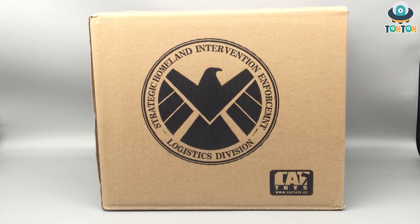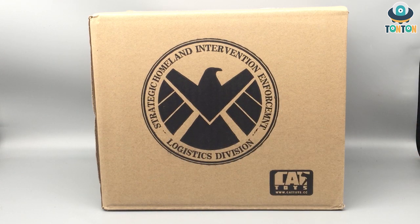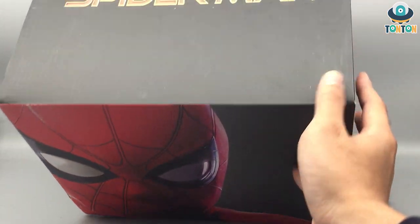So here we have the Cat Toys Spider-Man Homecoming mask, and here we have the box — this is what it arrives in. We have the S.H.I.E.L.D. logo here, we got 'Strategic Homeland Intervention Enforcement Logistic Division,' and we have the Cat Toys logo. So here we have the official box, and firstly we can see the face of Spider-Man — this is clearly the Homecoming suit or the Civil War suit.